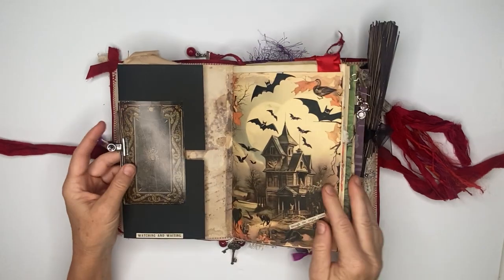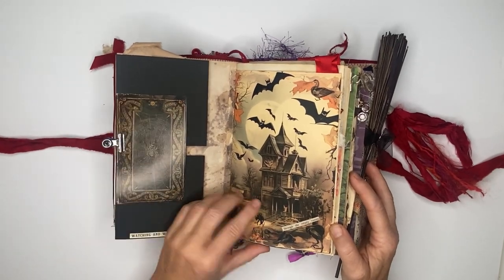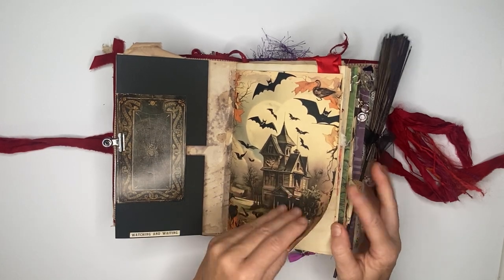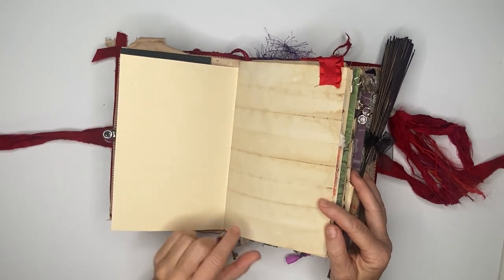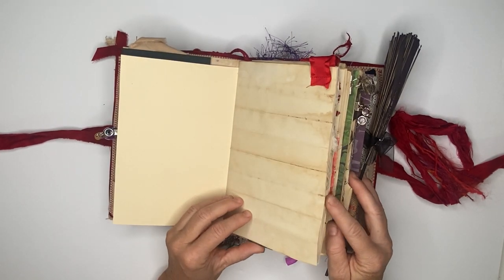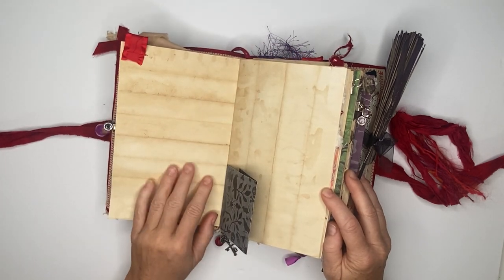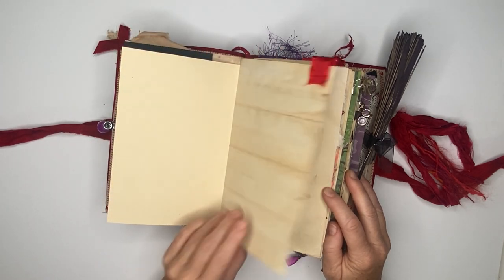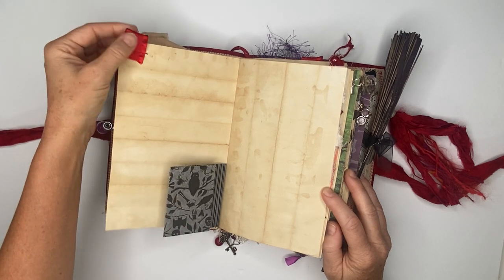Here's a digital print that I had, and I added it for the 'through the empty rooms' page — I left a lot of empty journaling space here. Here is a tea-dyed paper; what I did is I folded it to get these lines so we could have some writing space that would have structure, along with fabric tabs.